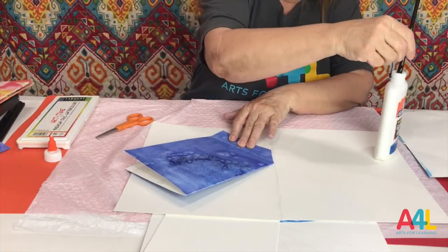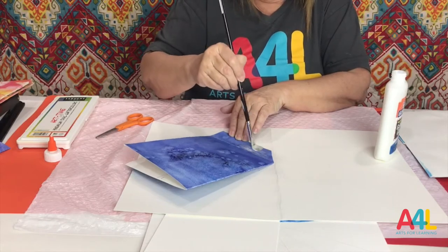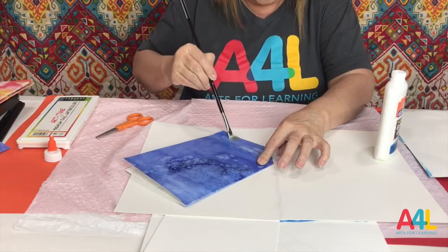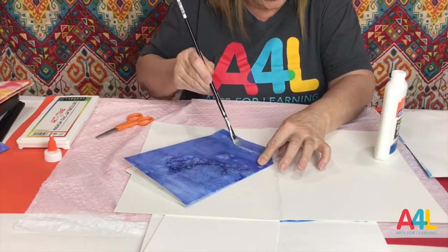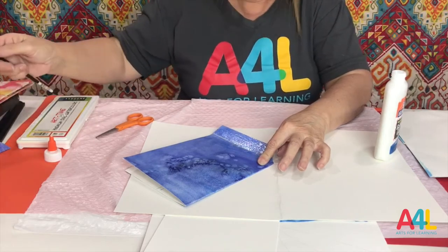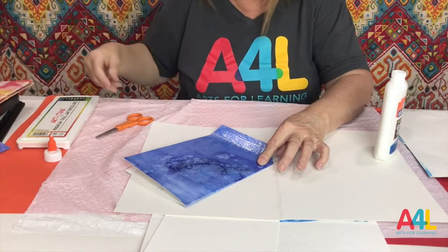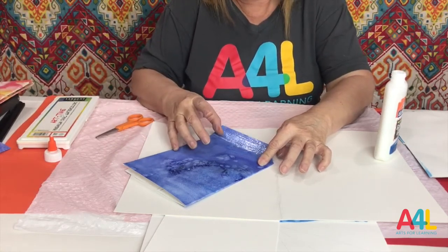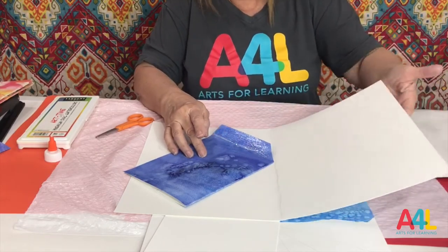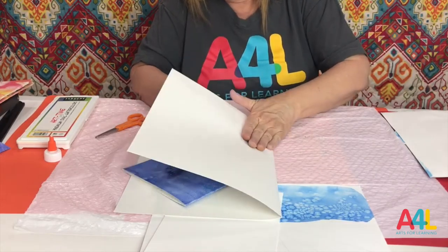I'm going to take my glue again and put it right here on the other flap and press it down. Now, if you're going to paint it, you need to cut your paper first, then paint it, and then glue it. I'm just showing you how to do the gluing and the preparation — just pretend that all this is painted.